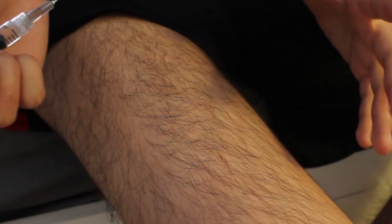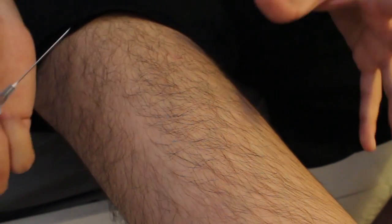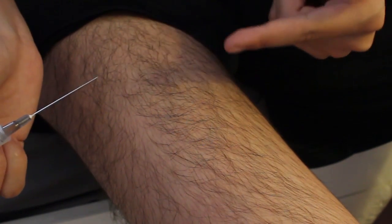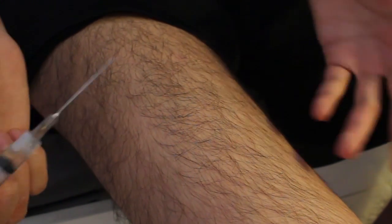And if you have any bubbles in here, you can just flick it — it'll usually get rid of them. So now we're back to the leg with the ready testosterone right here. And now it's just time to relax ourselves. Tell yourself everything's going to be okay, because this is the hardest part — your brain is telling you, no, don't put a big sharp thing inside of you, but you've got to do it.